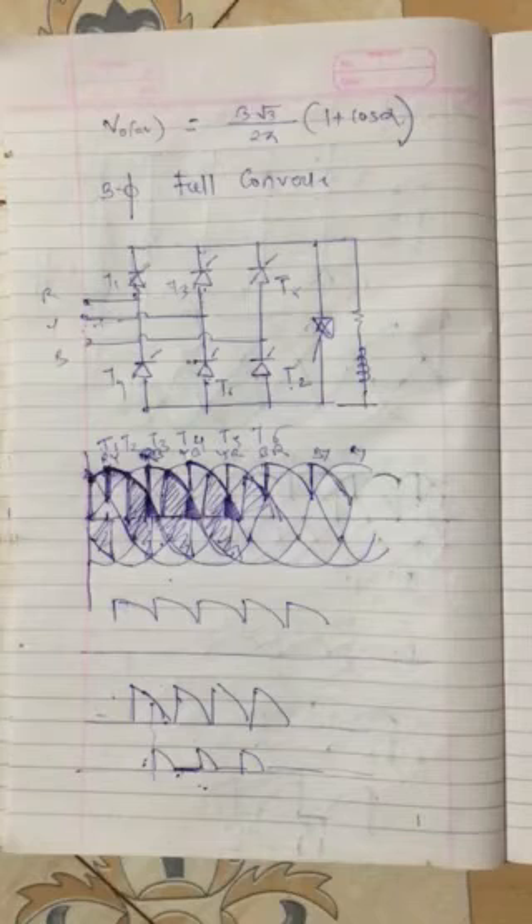If you have any doubt, you can directly ask me. You can see the average and RMS voltage equations from your book — BIMRA or any other book. You can see the numericals, because even in your internal exam you will have simple numericals to find the average voltage. Study it carefully. If you have any doubt you can ask me; otherwise we will move to the next point in the next lecture. Thank you.